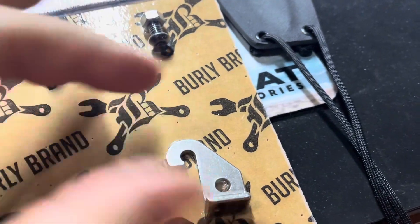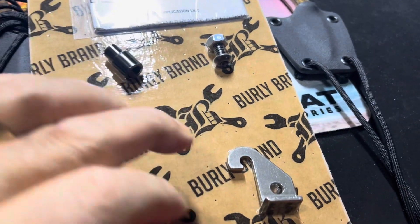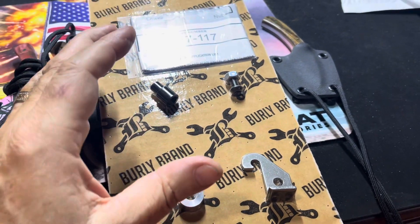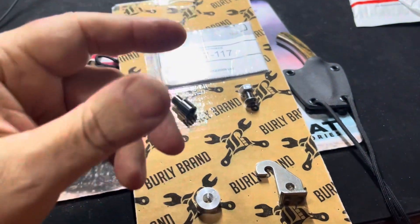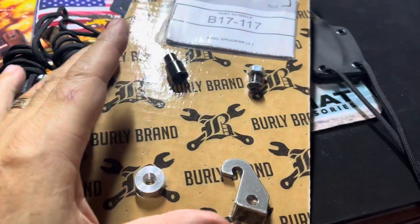Between that and taking the cable off the clutch lever — you hold it up and squirt oil down into it — I think between the two it should really make it a lot easier to pull.